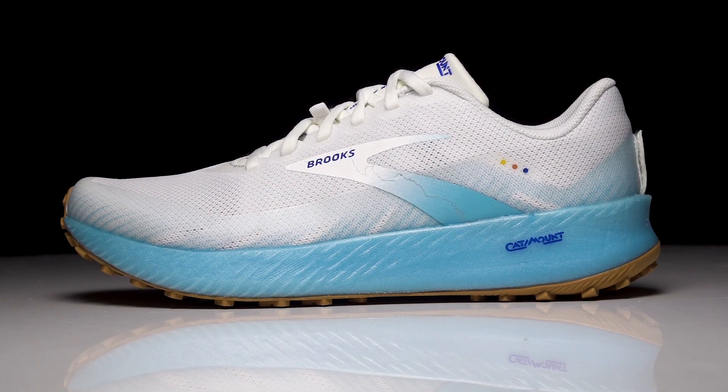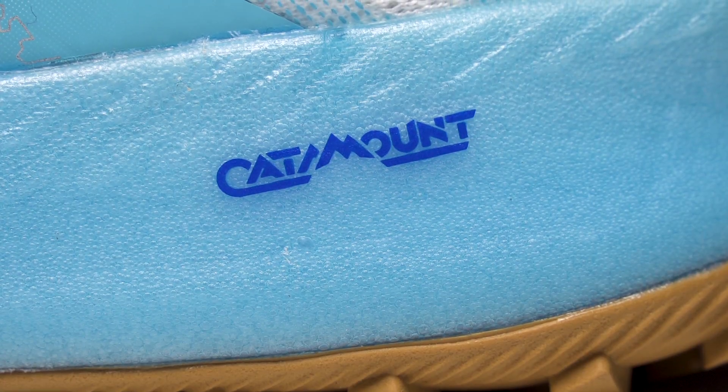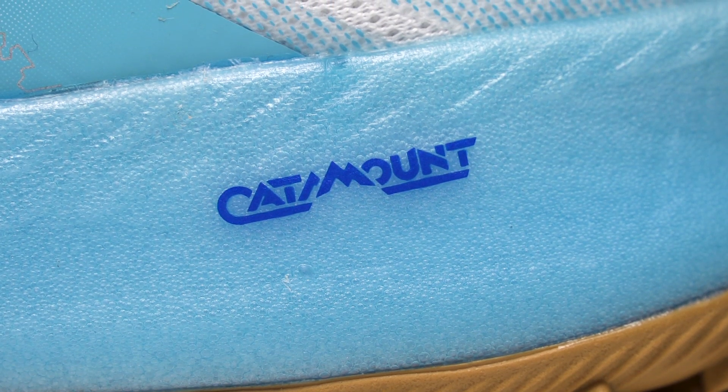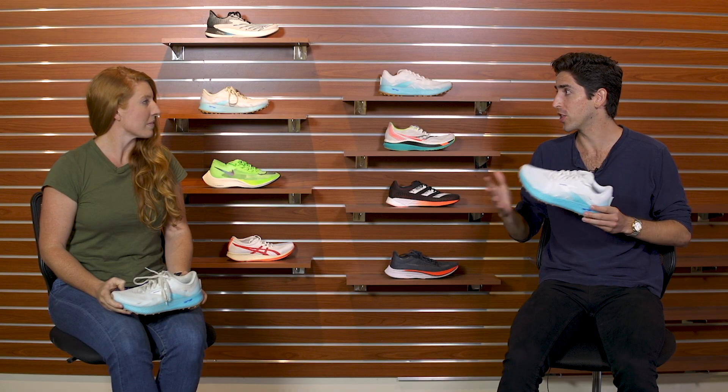How's it going guys? I'm Connor from Running Warehouse. Today I'm here with Liz and we are reviewing the new Brooks Catamount. Now Brooks has been bringing the heat in 2020 and it all started with the Hyperion Tempo. It was that performance road shoe that featured their new midsole compound DNA Flash, and I kept thinking when is DNA Flash going to make it into other models? Now we finally have the Catamount — it's here and it's in a performance trail shoe. Liz, trying this shoe on, what were your first initial impressions?